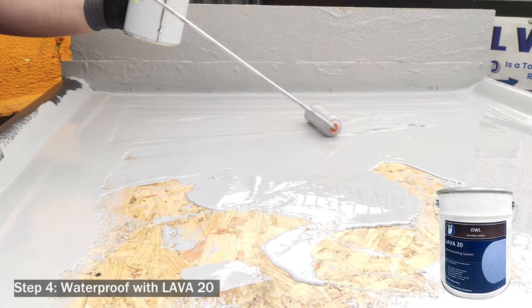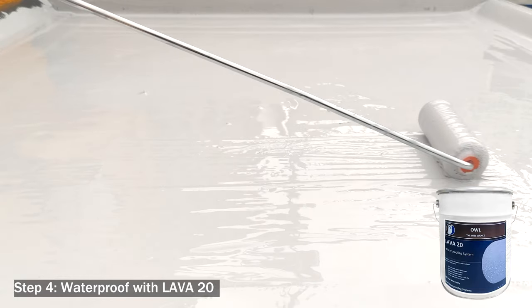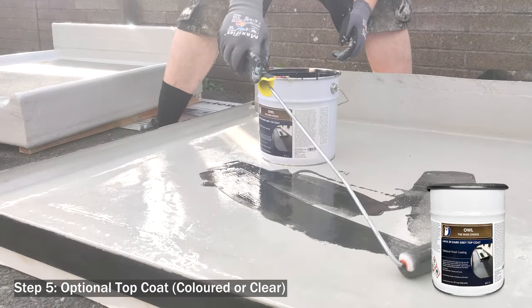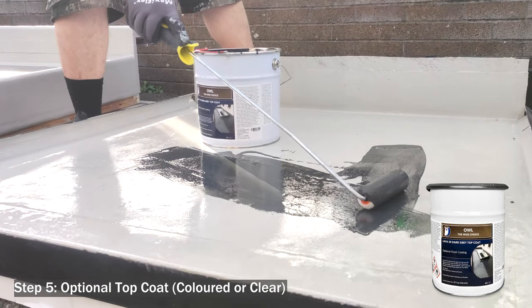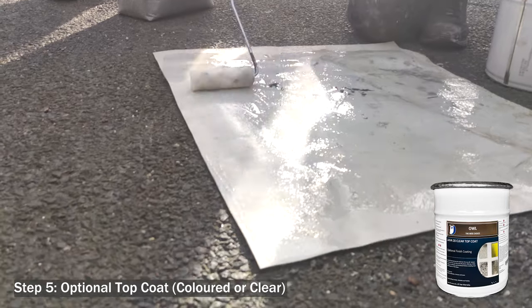Step four: once all the reinforcements have been done on the joints, the perimeter, or the membrane itself, coat the entire area with the Lava 20 system at 2.5mm thick to get a 25-year warranty. Step five is optional — apply the dark gray finish or optional anti-slip finish.